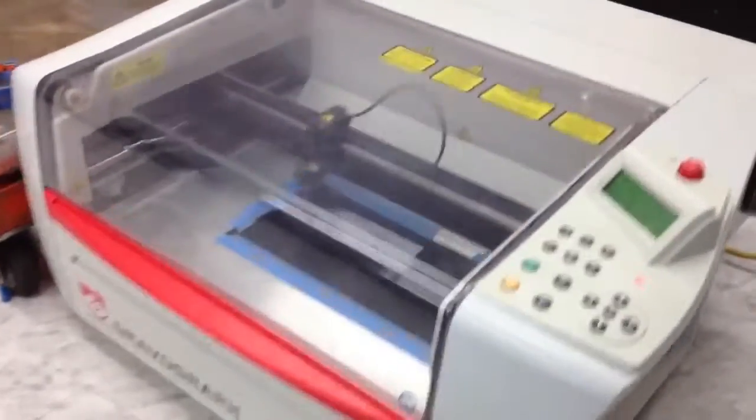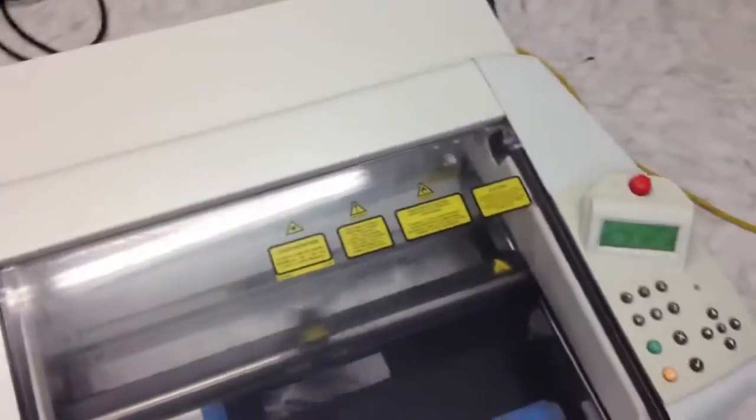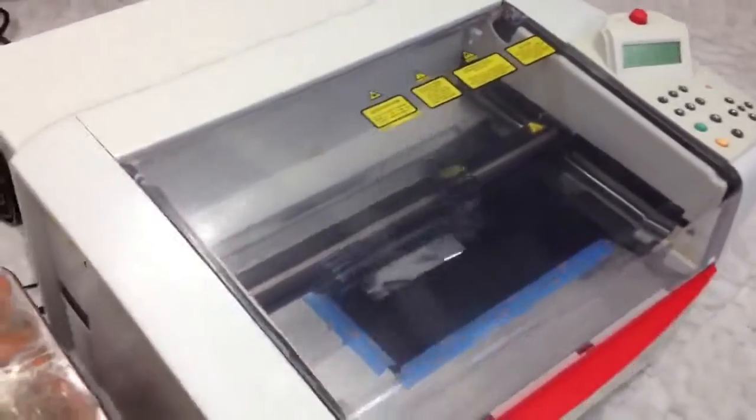Files import directly from CorelDRAW into the machine. No need for special software.